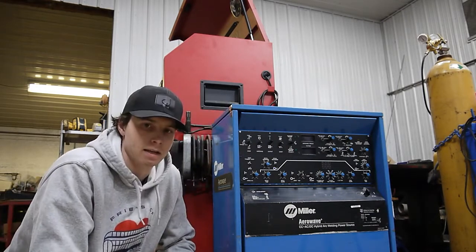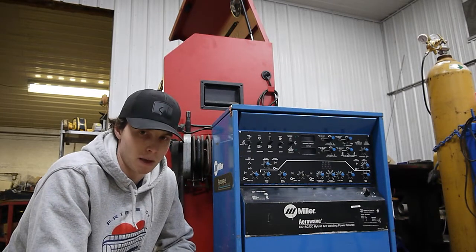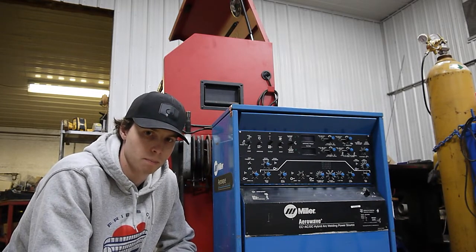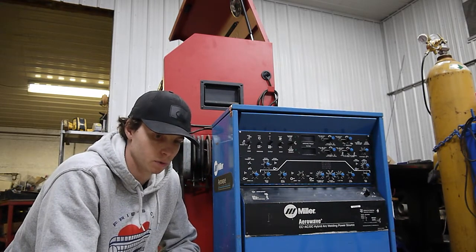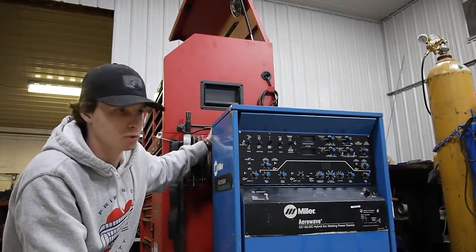With that said, if you are watching this video because you have a broken Miller Airwave, you may be in luck because in the comments I'll include the contact information for the company that was able to repair these boards.